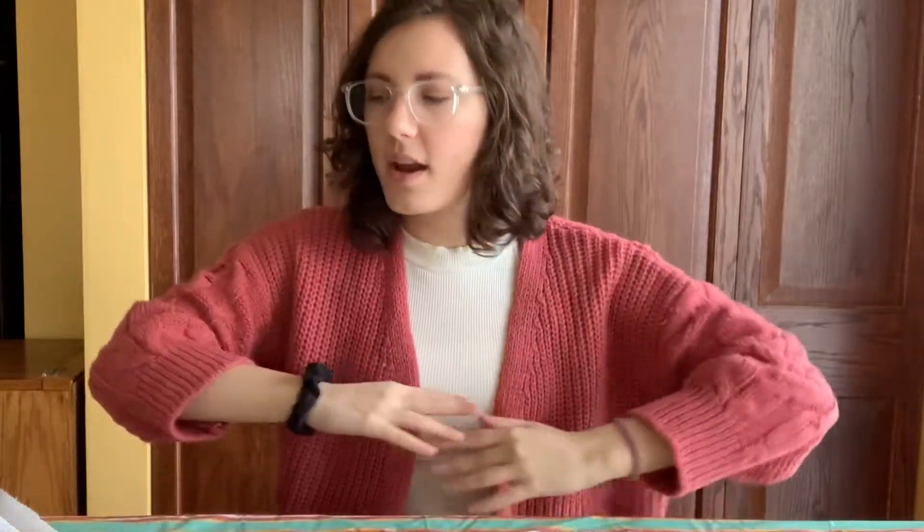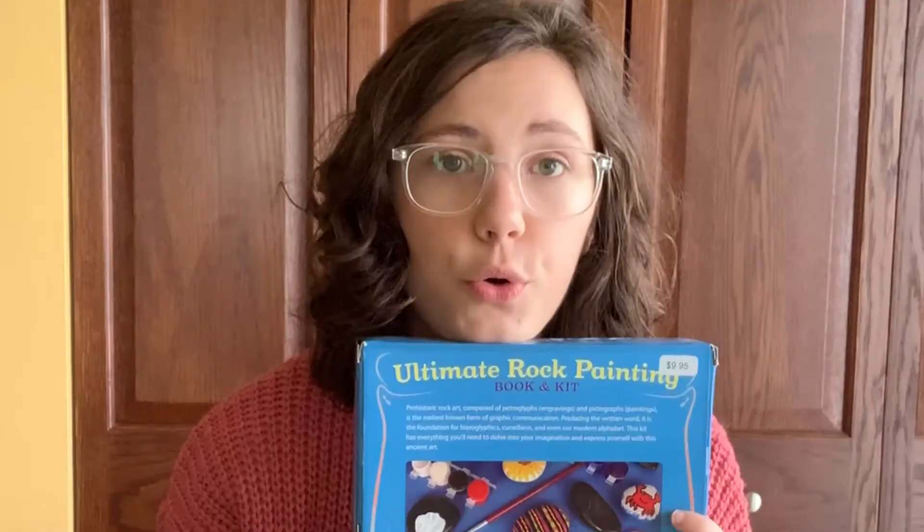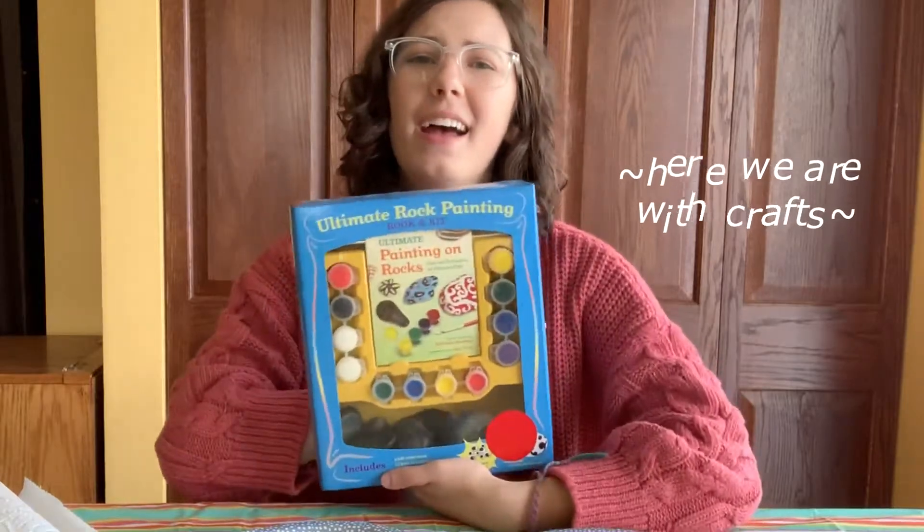Did the slime video count as Arts and Crafts? I didn't make it. Whatever, we are vibing. So it's becoming summer time and my brain was thinking — what is summer to you? And it answered: pool and nightmares and crafts. I didn't want to take you inside my pool or reenact my nightmares, so here we are with crafts.